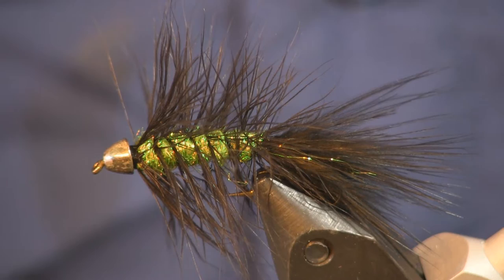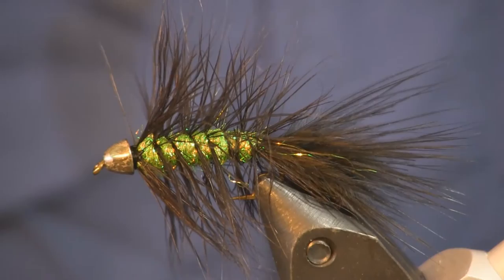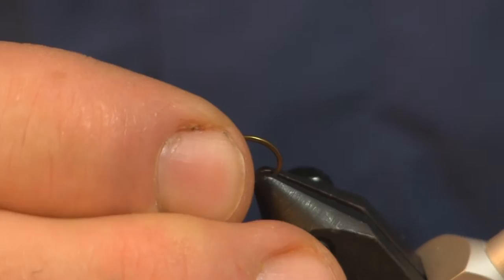Hey everybody, Sean Holsinger here again with holsingersflyshop.com bringing you another simple pattern. This is an old standard in my fly box — we'll just call it the Flashy Bugger. There was a time when I fished a lot of woolly buggers before I really got into nymph fishing heavily, and I got pretty good at fishing woolly buggers. This was one of my go-tos.